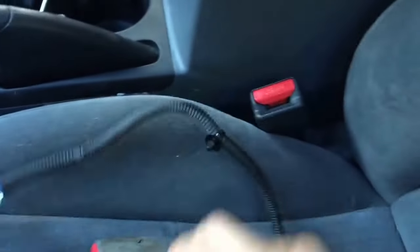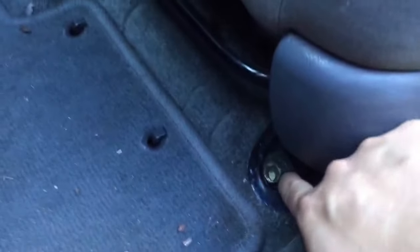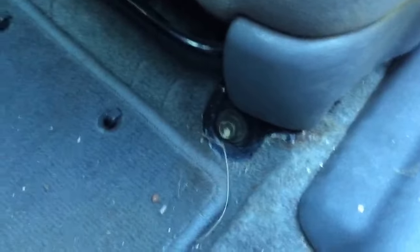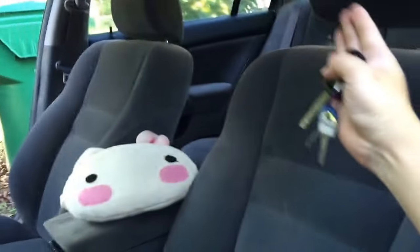You plug the sensor in and the problem is completely fixed. To take your seat off, it's also very easy — there are only two bolts holding your seat, one here and one there. You can use a standard wrench to loosen the bolts and tilt your seat up, all the way forward, so it exposes the back area.